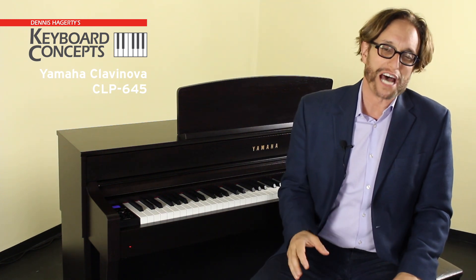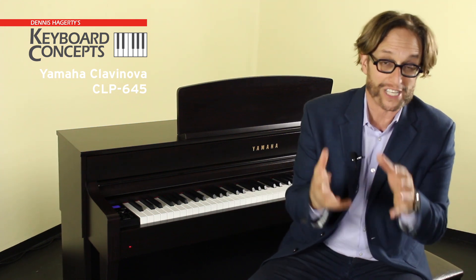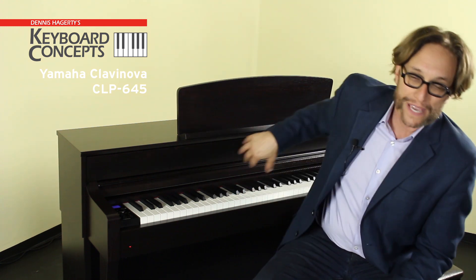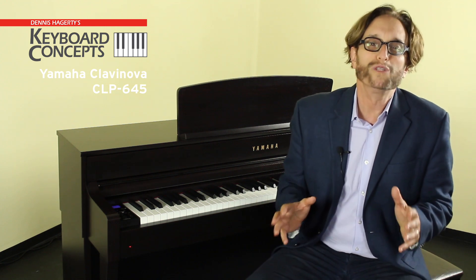Now that is pretty cool. The CLP-645 allows you to not only play a sound, it allows you to layer a sound like a piano with the strings together. Or you can split the keyboard, like I just did, with the piano in your right hand and a bass in your left — from the CLP-635 all the way up the line. Yamaha here with the CLP-645 is taking the concept of the digital piano to a whole new level.